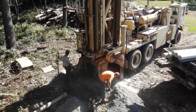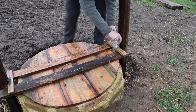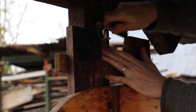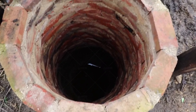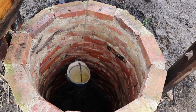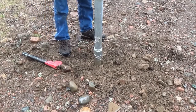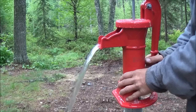Drilled wells are often between 100 and 500 feet deep. Dug wells are created by digging a hole in the ground and lining the walls with brick, tile, or stone; the hole is dug to a level below the water table so water comes into the hole and can be bailed out. Driven wells are made by driving pipe into the ground and are relatively shallow, at 30 to 50 feet deep.